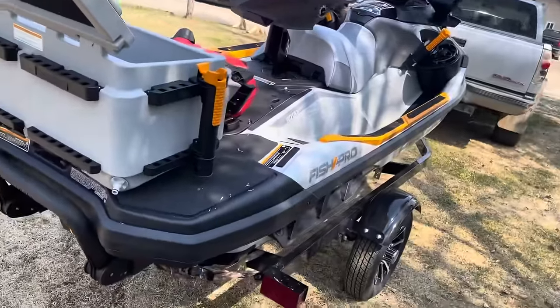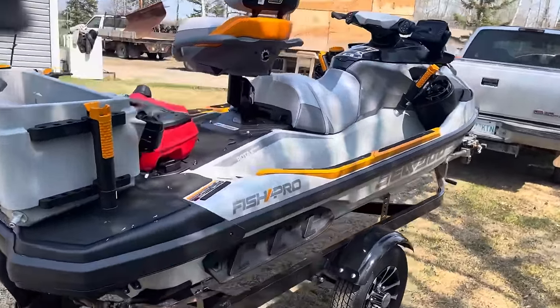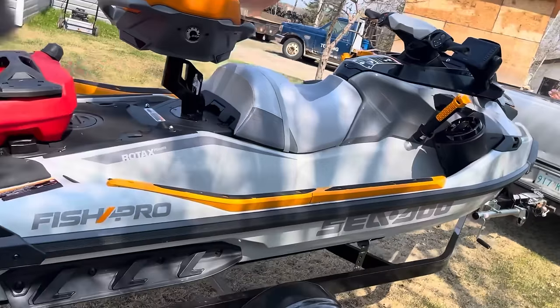It's got a jet drive with 170 horsepower, a 1630cc ACE Rotax engine.